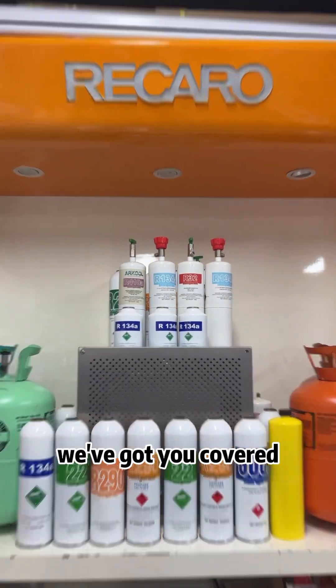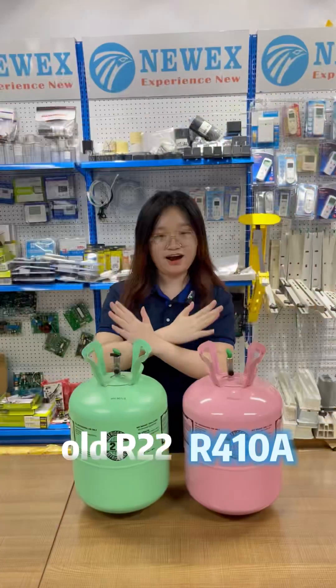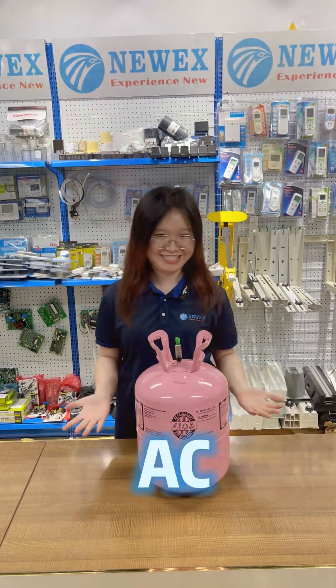We've got you covered. Remember, the R410A cannot be mixed with the old R22. For safety, we recommend official after-sale service to avoid damaging your AC.